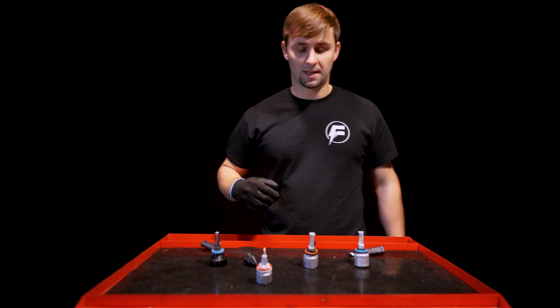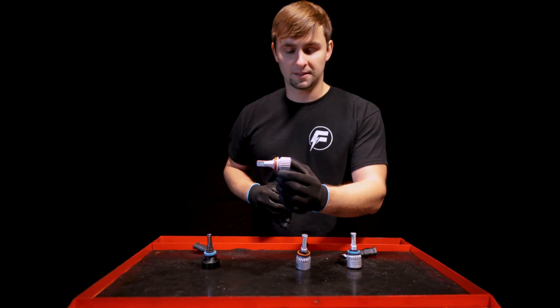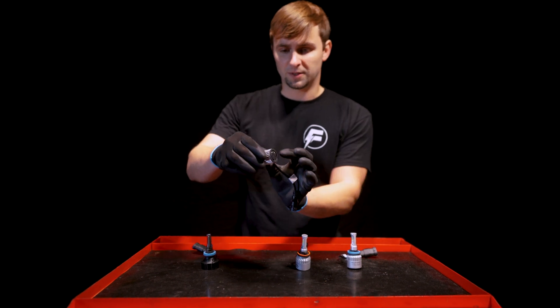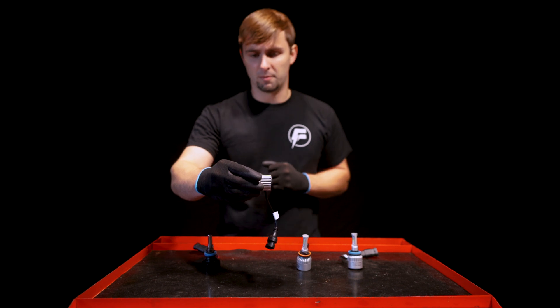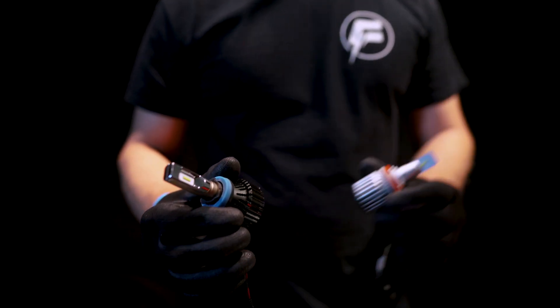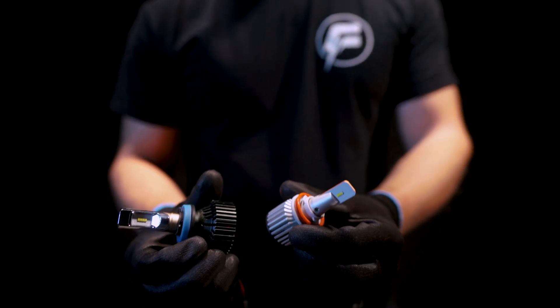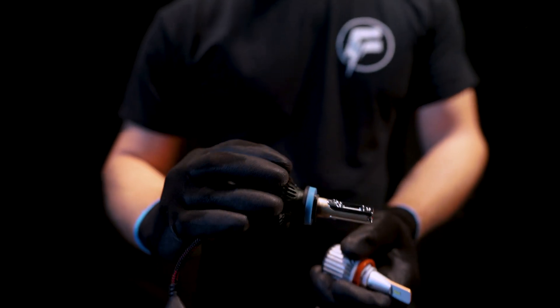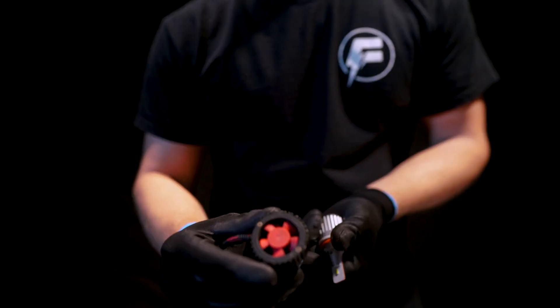Our bulbs are designed with a smaller fan housing so they can fit in those tight headlights. It's not only shorter but it's also not as wide as most competitors' fans. You can see with this bulb that the fan is quite a bit bigger than ours, so when you're putting it in a tight-fitting headlight, you're going to have a lot of fitment issues with this fan.